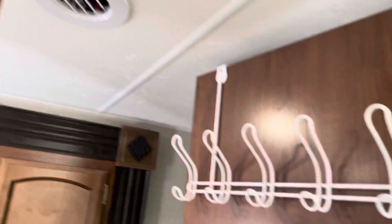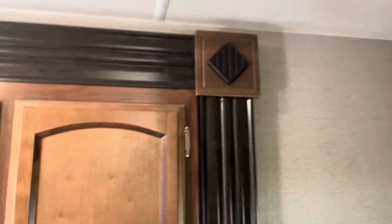As you can see, it's all aluminum construction — there's no wood in here. It's Azdel siding.